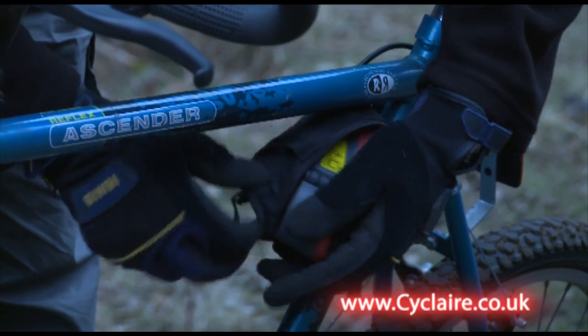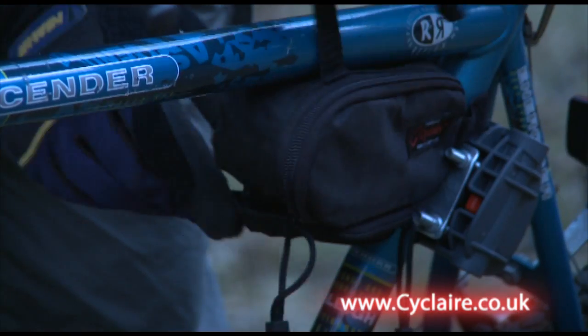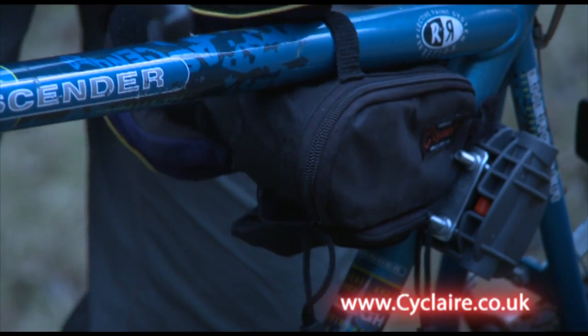Cyclair comes with its own carry case that fastens to a bike, wheelchair, scooter or frame. There is enough room in the case for a couple of other essentials like tyre levers.